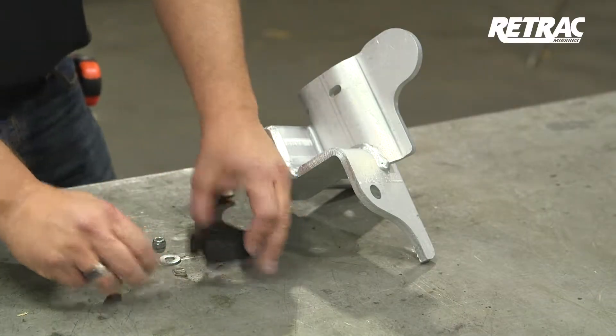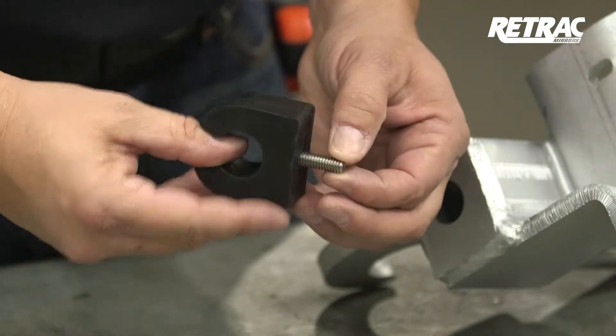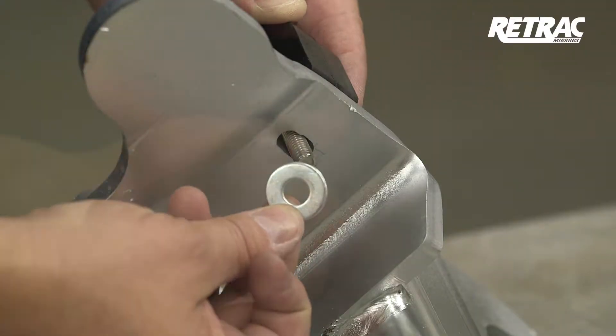Next, assemble the rubber stop by inserting the 5/16 by one and a quarter inch button head bolt through the rubber stop. Slide the bolt through the bracket and fasten with a 5/16 inch flat washer and nylock nut.